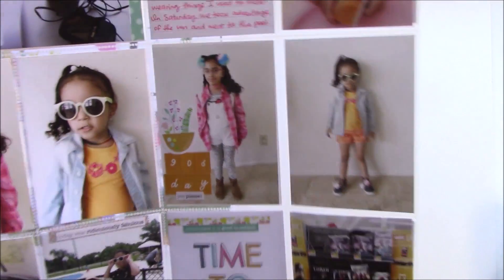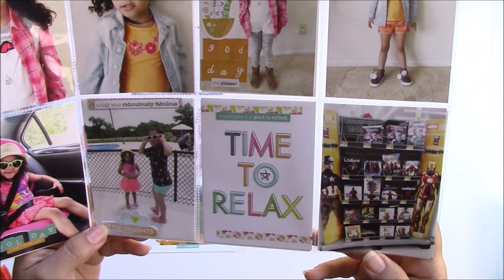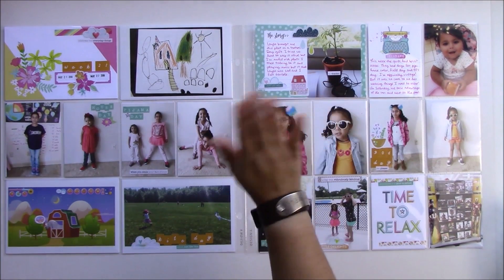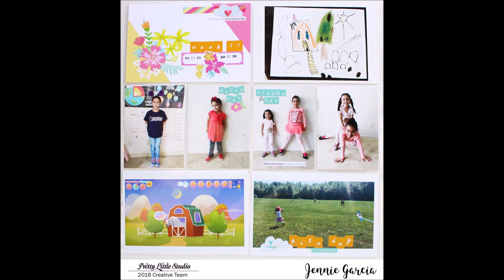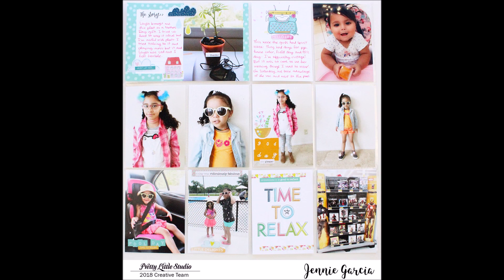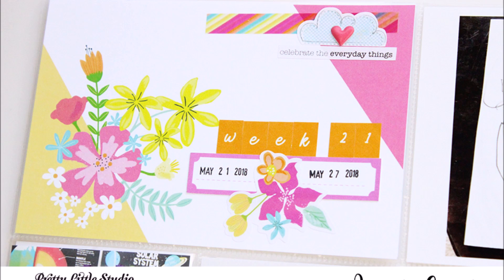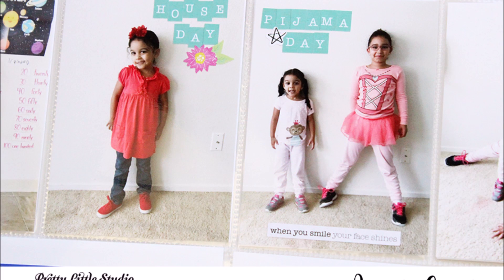I am going crazy — I haven't crafted that much. I'm only doing my design team projects for Pretty Little Studio and Tombow, and having my kids here all the time is really draining my energy and time. I hope I can make more videos before I'm hopelessly behind. Thank you so much for watching — I hope you're having a good summer, or winter if you're below the equator!